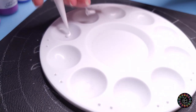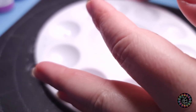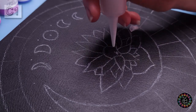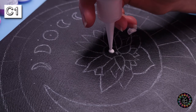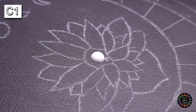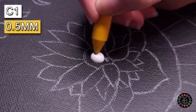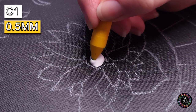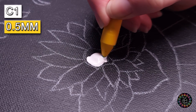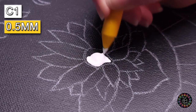Always before you pour onto your canvas, just make sure that it's running nice and clear, because sometimes when paint gets a little older it forms a little oil layer on top and you don't want that on your canvas. I'll be using my small tool — the 0.5 — and I'm just going to drag it to the chalk line, just like coloring in.